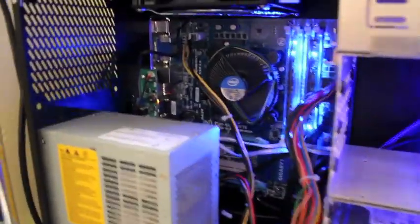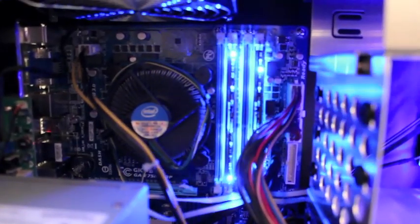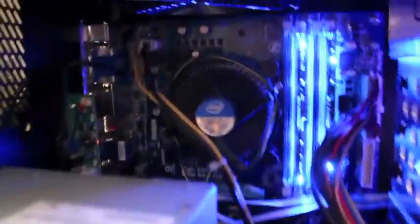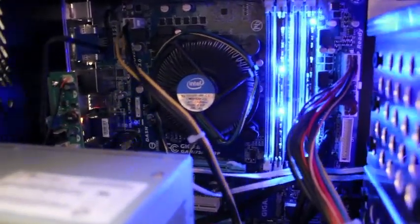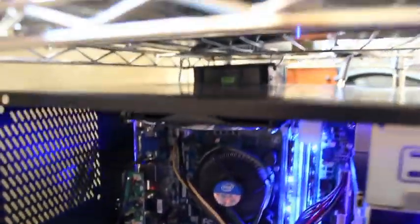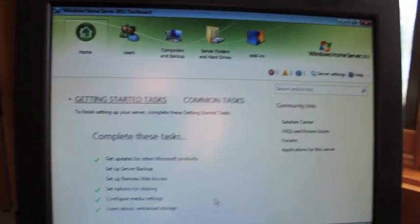Hey guys, I'm back. I wanted to show you what the inside looks like when finished. I was correct — the RAM actually does have LEDs, which matches the blue fans on the front. We've got the 250 gigabyte Caviar Blue drive, the 1.5 terabyte green drive, and the Pentium G860 processor. The power supply I may replace, since I pulled it from an old computer. Here's the case and a peek at the Windows Home Server software already downloaded.